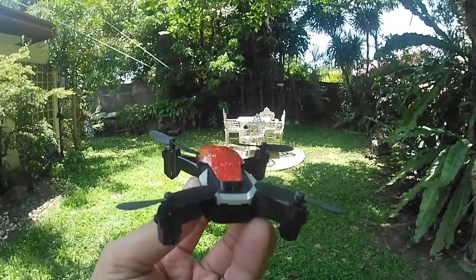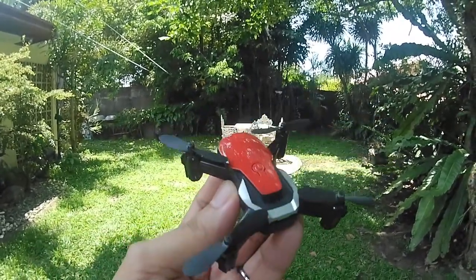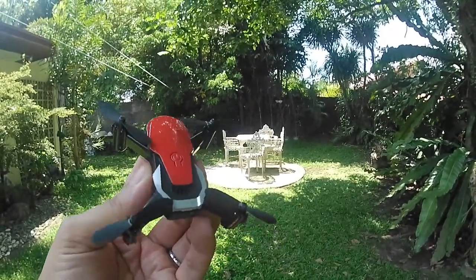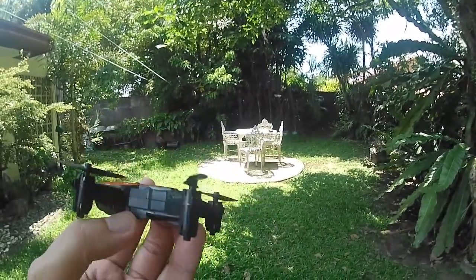What's up YouTube, I'm Jerry for Hampang RC. Does it look like a familiar drone? Do you want to see how it flies? Stick around as we will give you details of this quad and we will test it out.